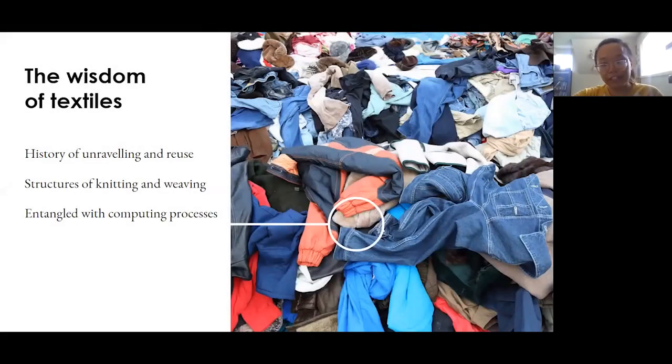Fortunately, to help answer that, we have the wisdom of textiles to draw upon. The smartness of smart textiles isn't just limited to electronic sensing. In textiles, we have this history of unraveling and reusing objects for materials — such as Depression-era knitters unraveling and reusing the yarn from garments that their children had outgrown. We find that these structures of knitting and weaving, because they're not glued together, are really compatible with taking apart. Historically, these processes have informed computing systems — you could even say that textiles is computing. So there's an opportunity to really systematize this kind of assembly.